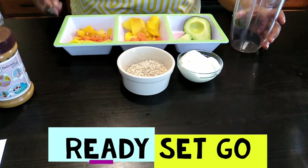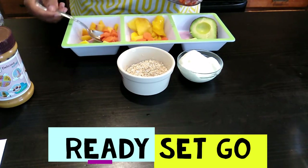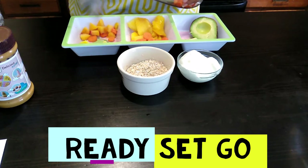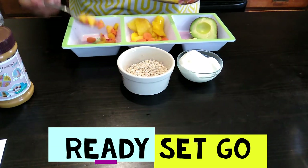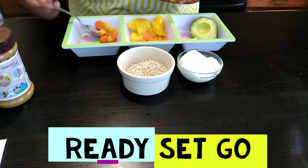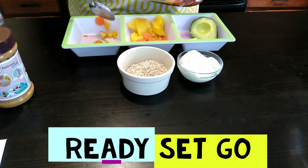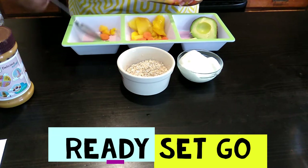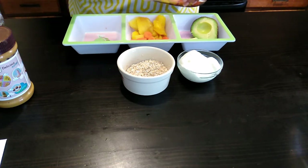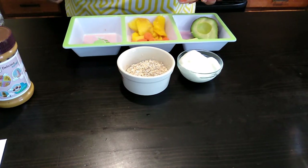I'll make his smoothie first. I put the ingredients in my NutriBullet. If you're interested you can actually order this NutriBullet on Amazon — I have a link in the description box. If you order through my affiliate link I do get a small commission once you place an order.